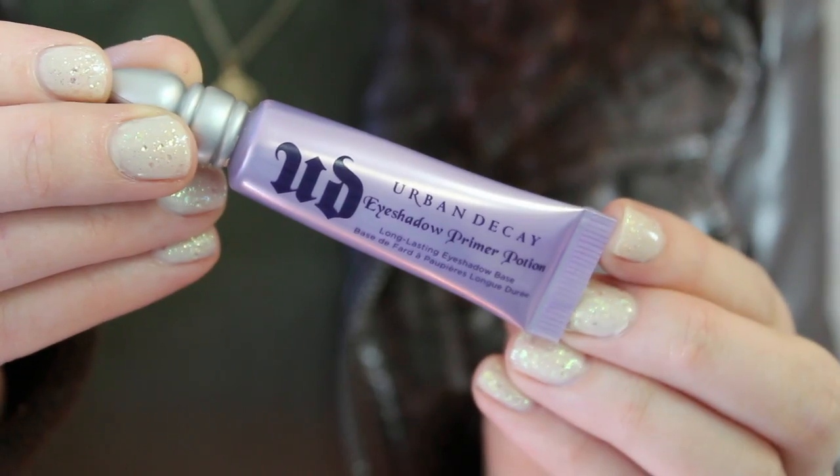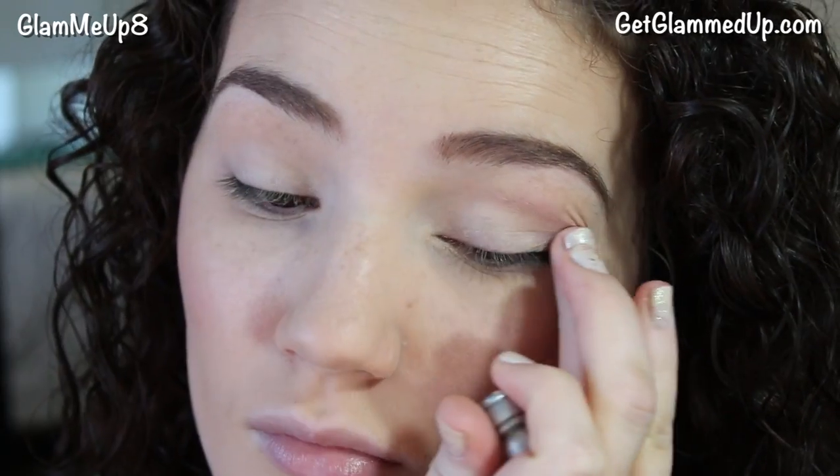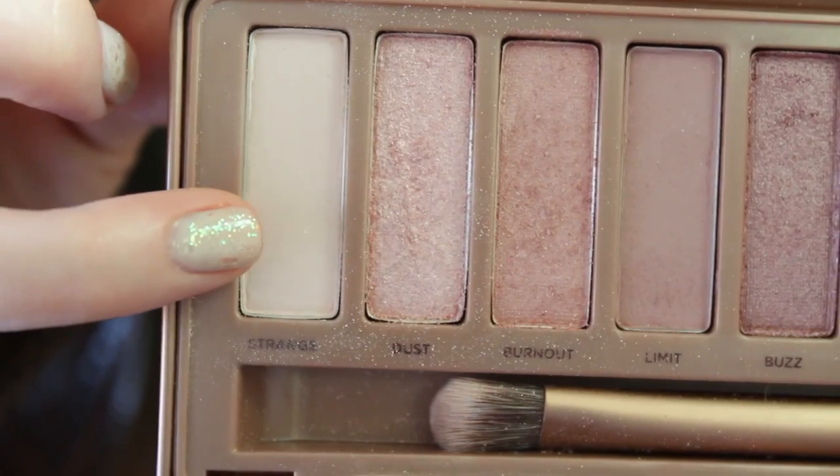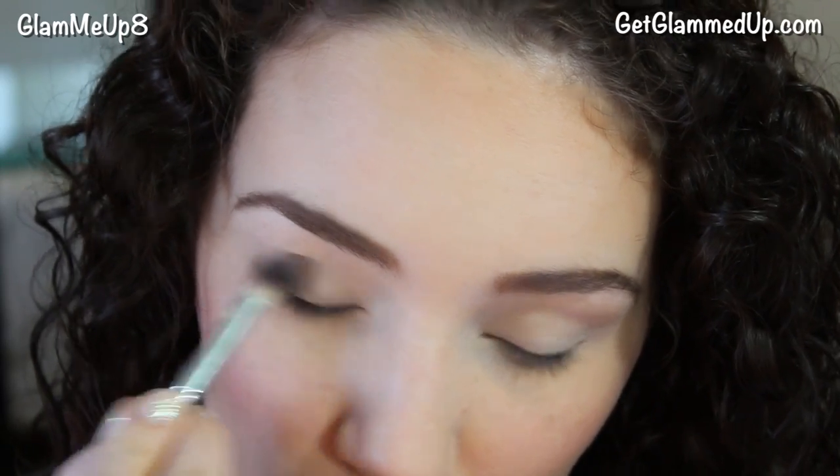Before my eyeshadow, I like to apply an eyeshadow primer. This keeps it from creasing and also makes the colors appear more vibrant. For the first shadow, I'm just going to apply a matte skin tone all over my lid using a fluffy blending brush, and I'm also taking this color up to my brow bone.